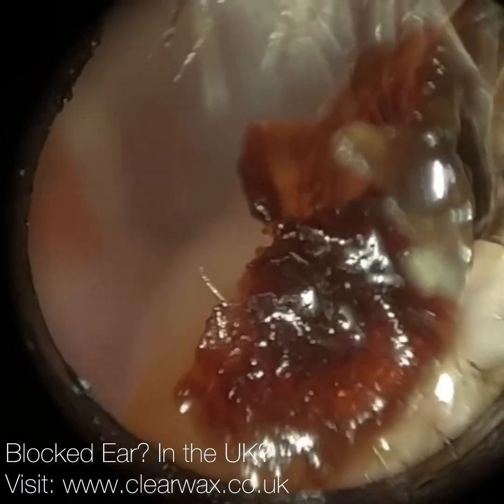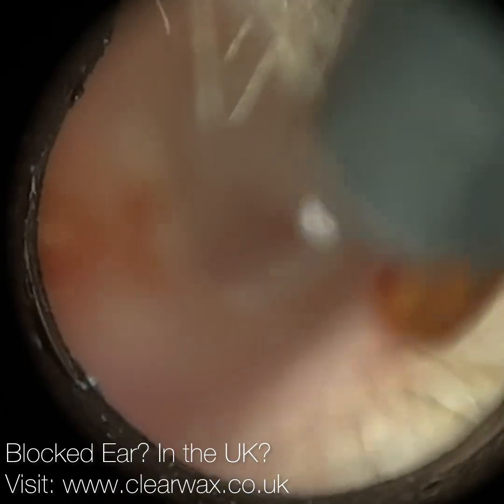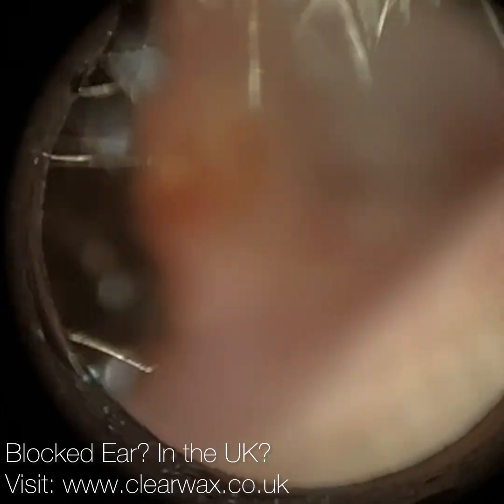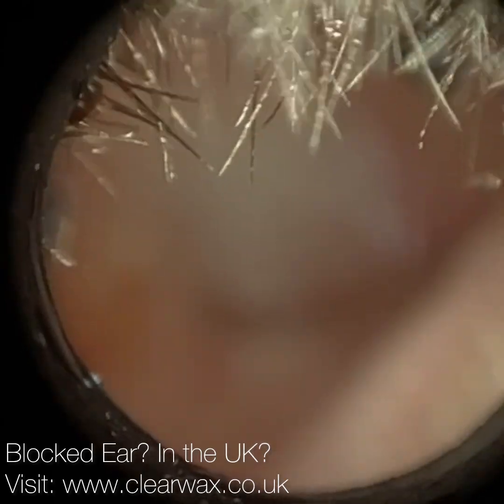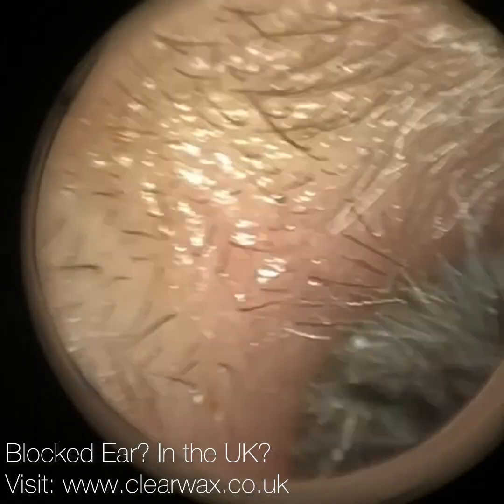Now I've removed the majority of the wax. I'm just going to take this bit of crusted skin from the anterior canal wall. But this patient's got a ruptured eardrum and it's due to a condition called acute suppurative otitis media.